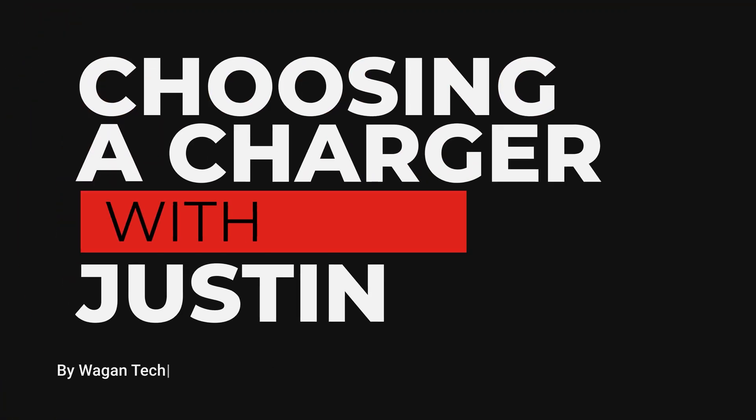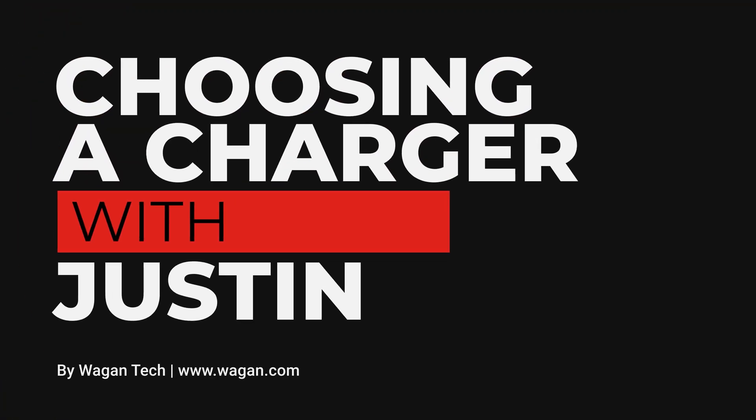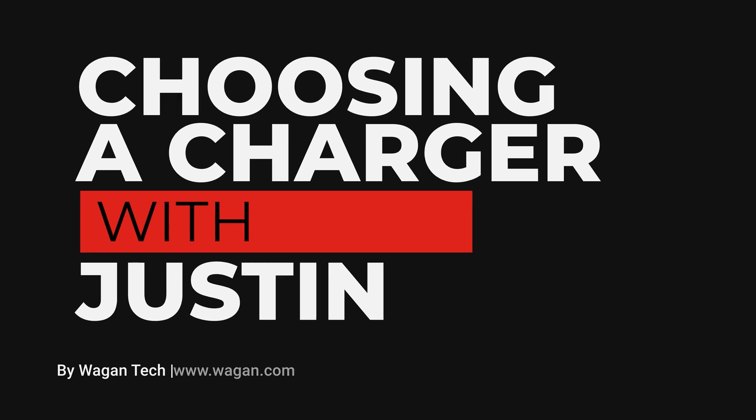Hi, I'm Justin from Wagon Tech and today I'm going to help you figure out the right battery charger for your vehicle. So let's dive right in. You're looking to get a new battery charger and want to know which one to get. All you have to do is answer three simple questions.